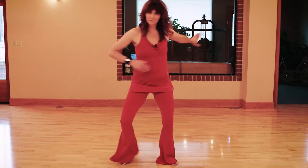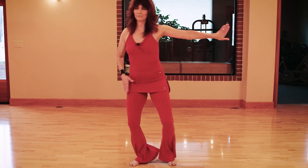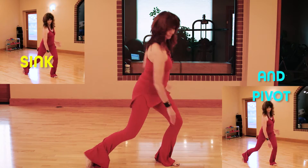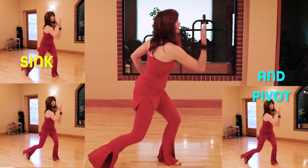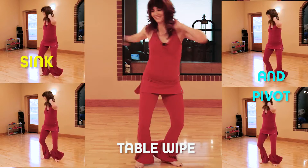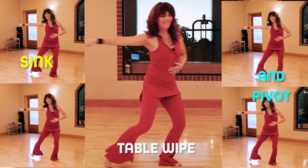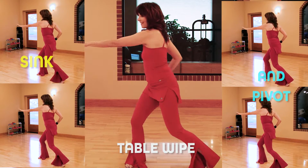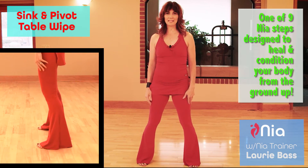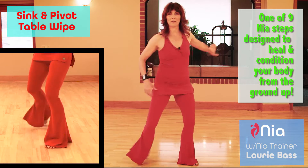Welcome. I'm Lori Bass. I'm a member of the NEA Training Faculty, and this is the Move of the Week. Today's move is called a Sink and Pivot Table Wipe, a NEA step designed to heal and condition your body from the ground up.